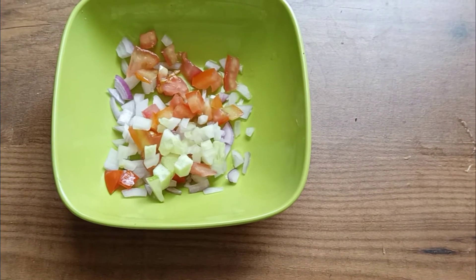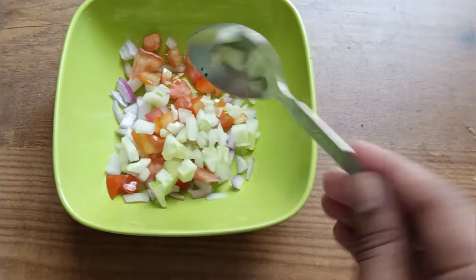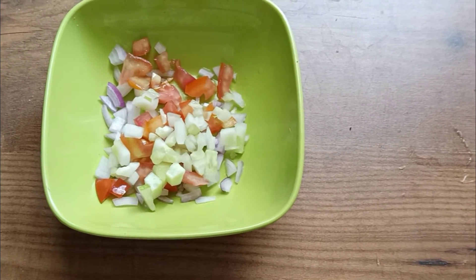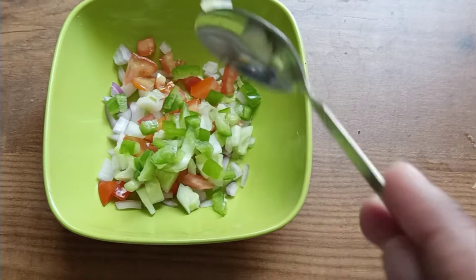The ingredients are: onion, tomatoes, cucumber, capsicum, red chilli, green chilli, and carrot. Whatever you have to do is cut all of these into small pieces.